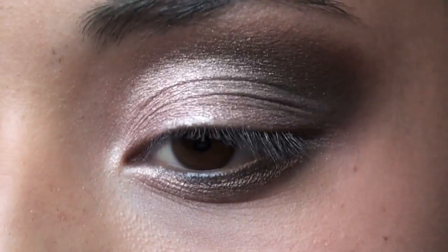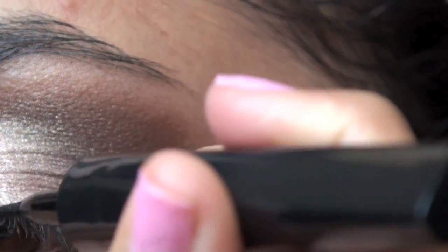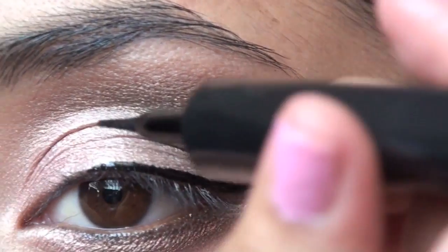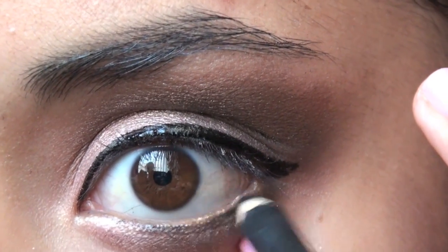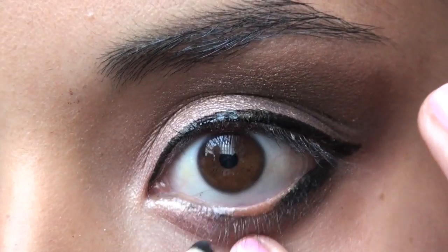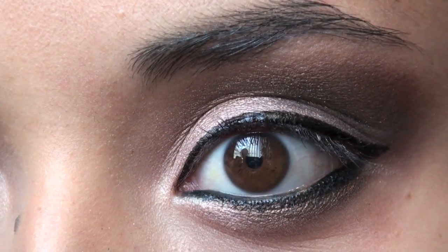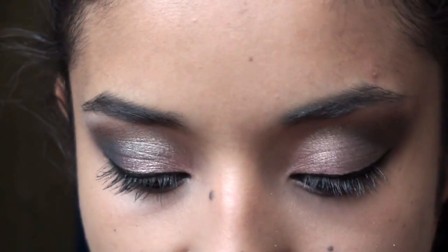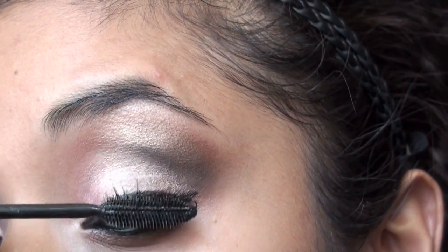Now we're going to do eyeliner. I'm taking this Linear Intense by L'Oreal, which is a felt tip liner — it's black — and we're going to do the top lid. For the waterline pencil, this is Eye Coal by MAC, and Smolder — I'm going to do the waterline. We're going to do just a few coats of mascara — this is the Volumelash by L'Oreal, which is very dramatic. I'm just going to do a few coats because we're going to do false lashes.